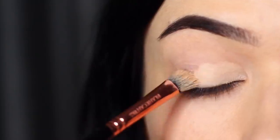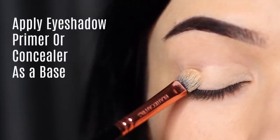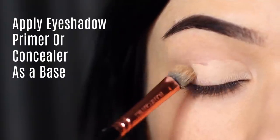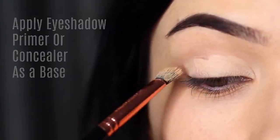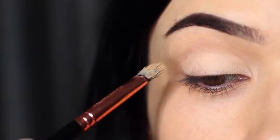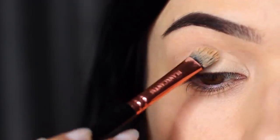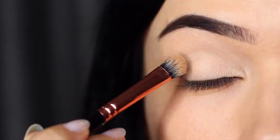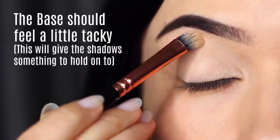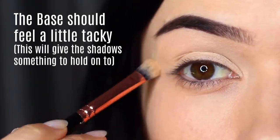The first step to a perfect smoky eye is to make sure you're priming the lids. You can use eyeshadow primer or concealer, but you really want to make sure you're completely covering the lid from the lash line up to the brows to create a blank canvas. This is to disguise any discoloration we might naturally have on our lids and also give the eyeshadow something to hold on to.